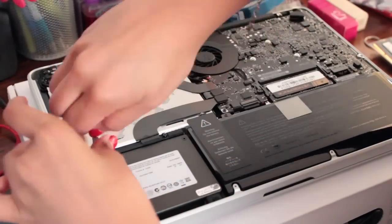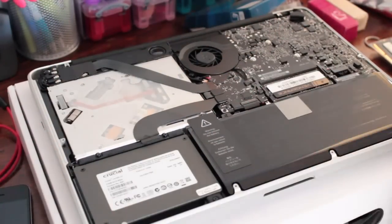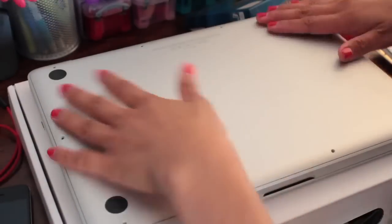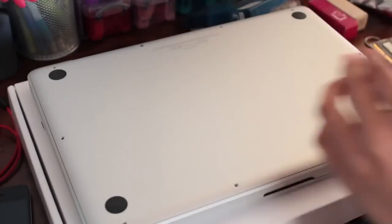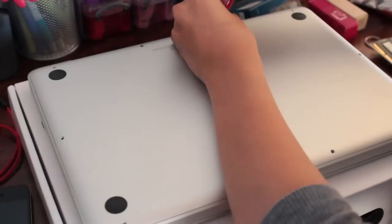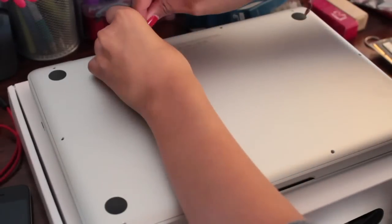This is the last step — now just put the lid back on. I would recommend putting only one or two screws in at first, booting it up, and making sure everything is running properly before putting all the screws back in. It's much easier this way just in case there is a problem.